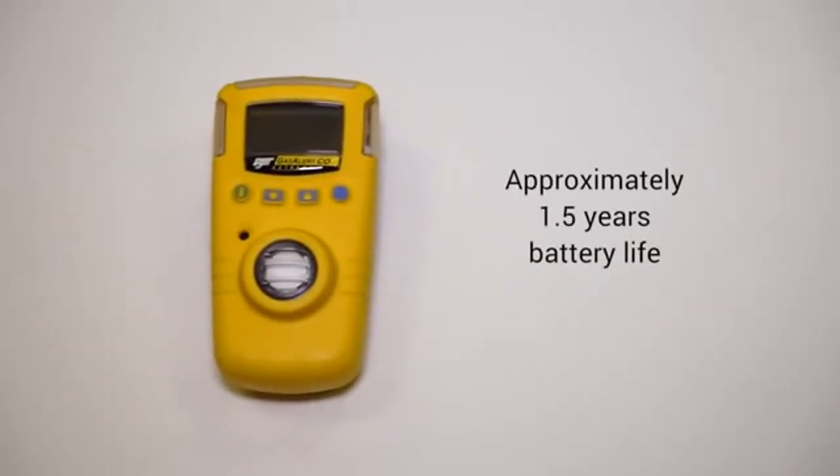Typically, the unit has around a year and a half's battery life, so it can be switched on and off to preserve that and try to exceed the year and a half. The battery can be replaced really quite easily by an authorised service centre, which Frontline are.